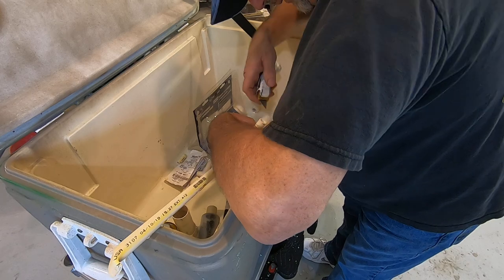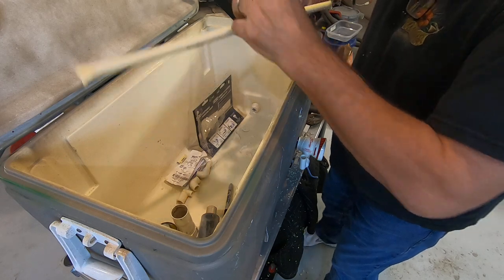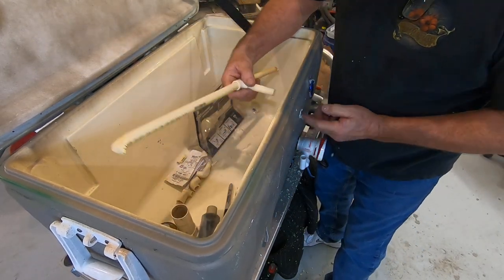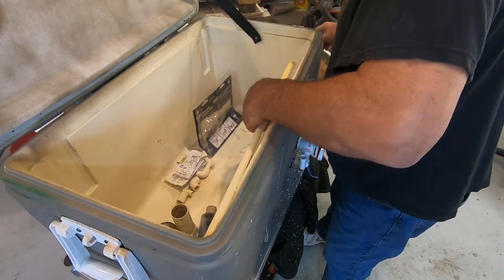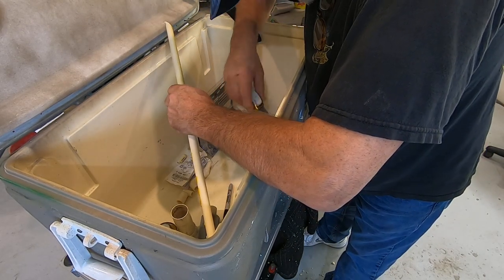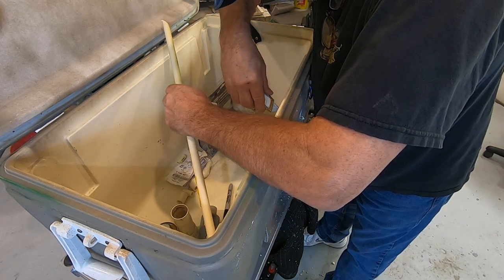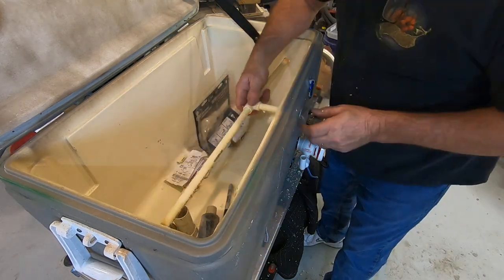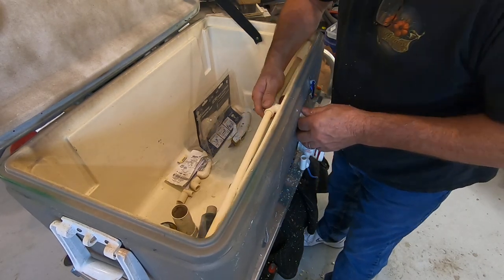I'm going to have to use a little caulk in here, but that's not a big deal — not too much to worry about. I've had this cooler since I bought my offshore boat brand new in '05, so since then there's no telling how many thousands of fish have been in this thing.